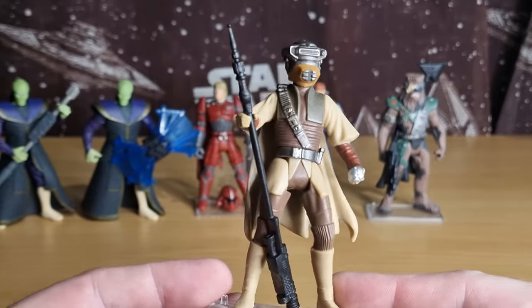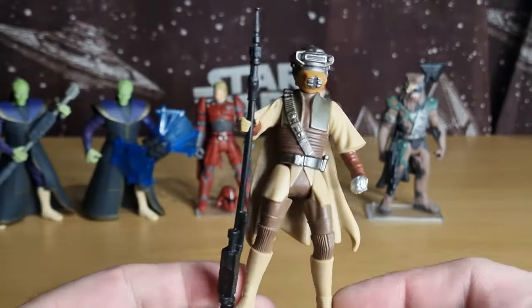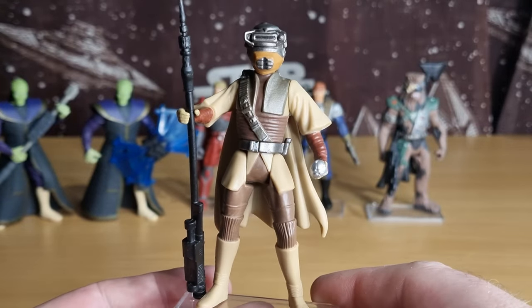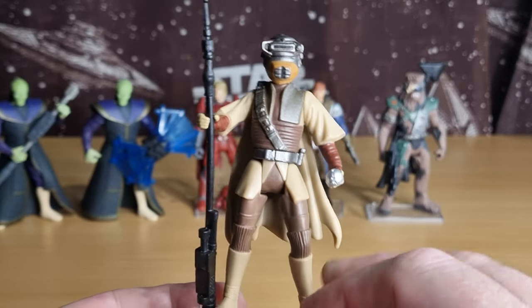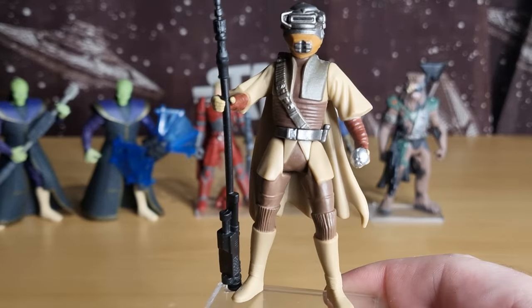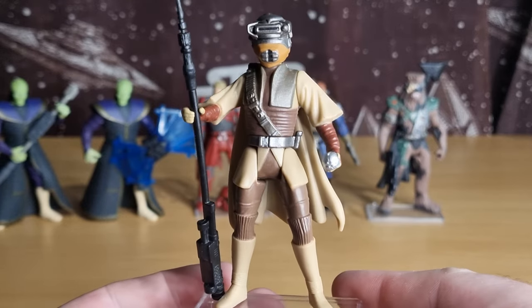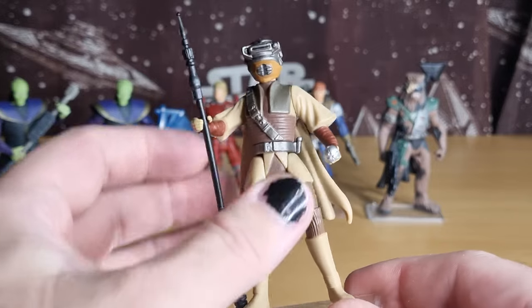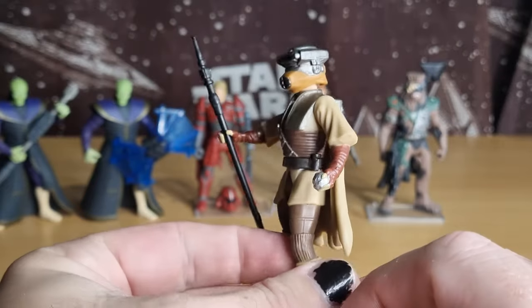Unfortunately I don't even have the most recent version of this figure. In the Black Series in terms of three-and-three-quarters, I think I've got the one from Legacy, or it might even be older than that. The TVC and 3.75-inch Black Series one they put out a few years ago still eludes me — I would like to get a hold of that one, preferably the TVC. I did miss that. So here she is.